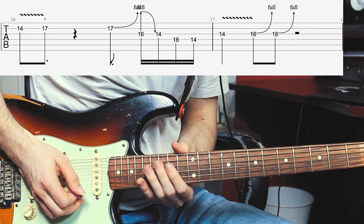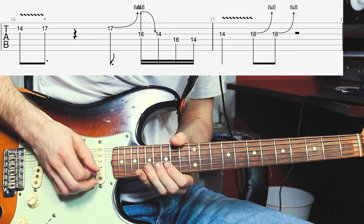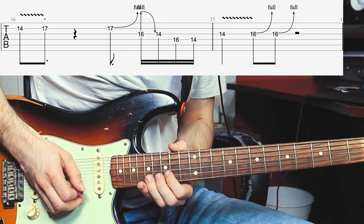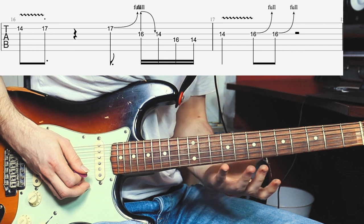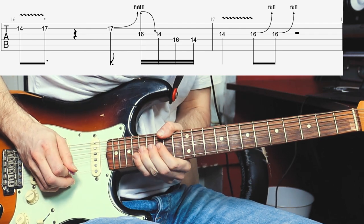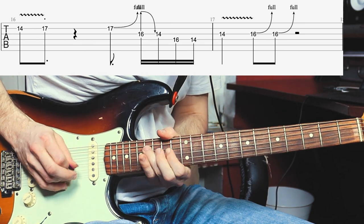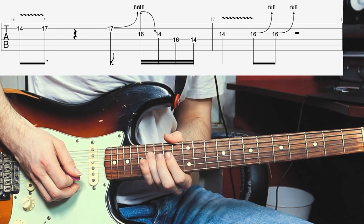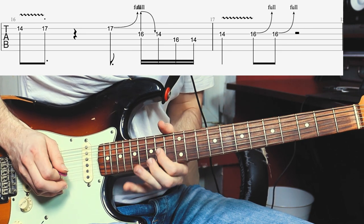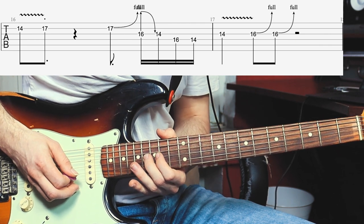Now the next lick is pretty difficult. It's the Hendrix bending technique where you bend up a note on one string and then come back down on a different string. You bend up in this case the 17th fret of the B-string, and then try to catch the G-string 16th fret with the middle finger while all the strings are bent. He then plays the 14th fret of the G-string, goes back to the 16th fret of the G-string, then the 14th fret, gives the 14th fret some slight vibrato, and then bends up the 16th fret of the G-string a full step twice.